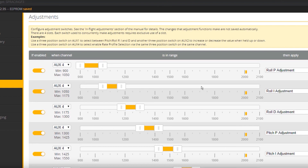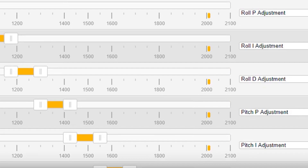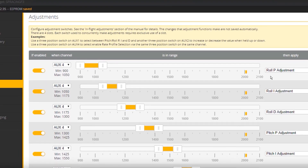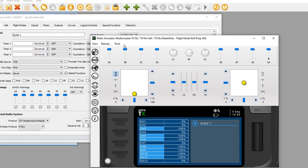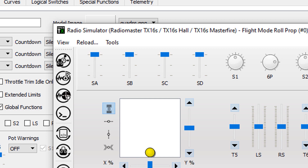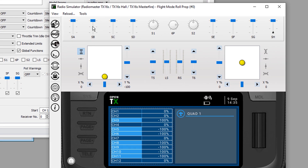Betaflight will ascertain based on where the cursor is what range we're in, and apply a change for that particular value — giving us all nine: roll P, roll I, roll D, and so on. I also want to show how we've combined SA and SB to affect channel 11. Right now channel 11's value is negative 100. If I flick SB, you'll notice that both channel 9 and channel 11 are impacted — channel 11 changed to negative 75.